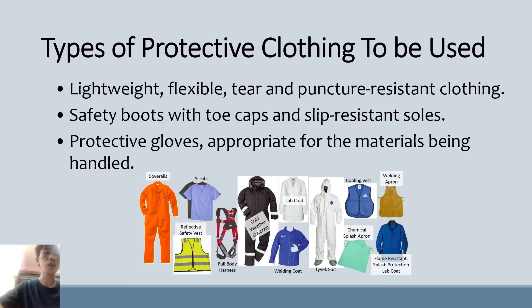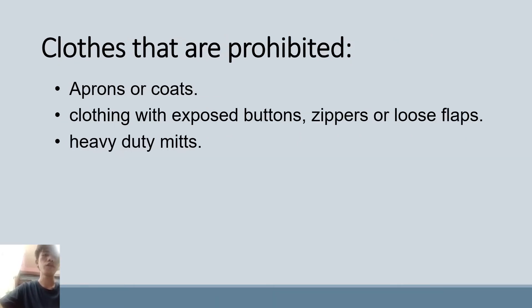Types of protective clothing to be used inside working stations: lightweight, flexible, tear- and puncture-resistant clothing; safety boots with toe caps and slip-resistant soles; and protective gloves appropriate for the materials being handled. Clothes that are prohibited inside working stations include aprons or coats, clothing with exposed buttons, zippers, or loose flaps, and heavy-duty mitts.